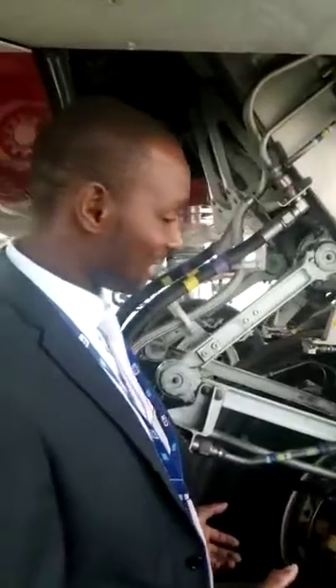So this is basically a simple demonstration of an A380 main landing gear system.